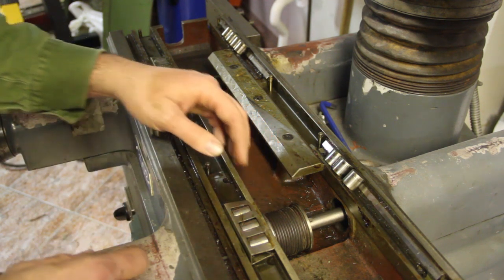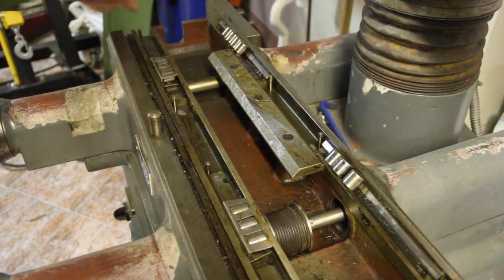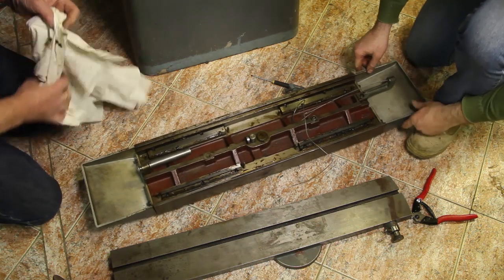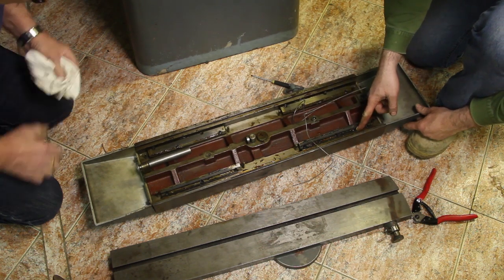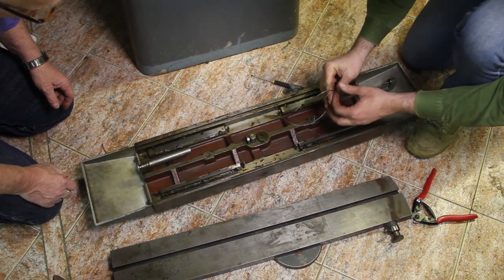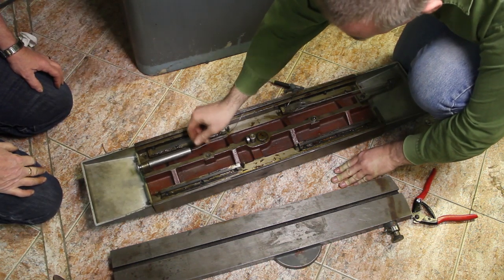This is where the wire is supposed to go, so when you crank the handle here the wire is supposed to go out through these nooks and move the table back and forth. Right now we're just going to wipe away the old grease, clean the stuff up, and put the new wire in. As you can see here are the flat ways and here are the V-shaped ways. The broken wire is supposed to go from this rigid mount, do a couple of turns around the drum I showed you, and then go in here where you find a kind of a spring mechanism.